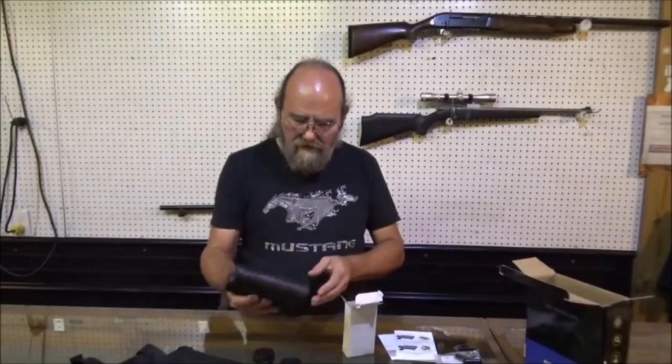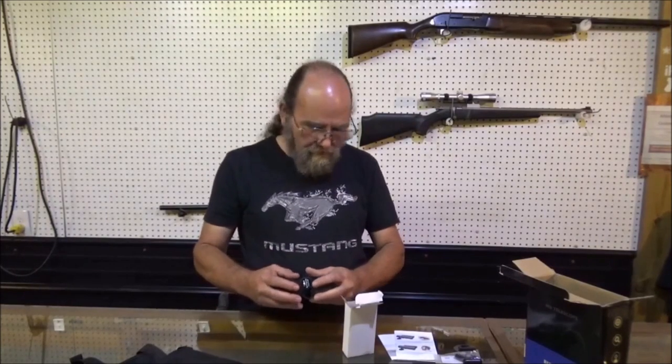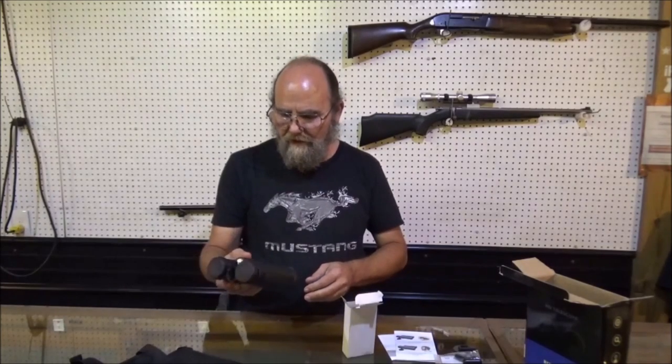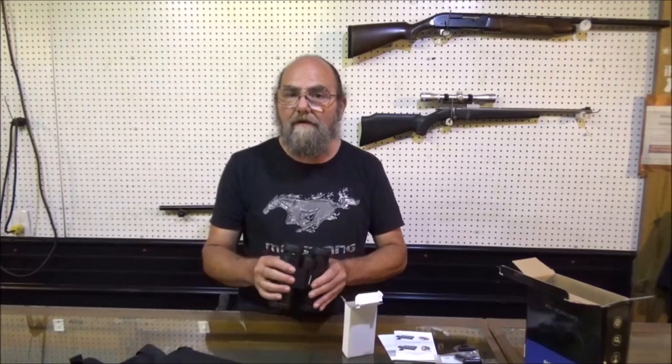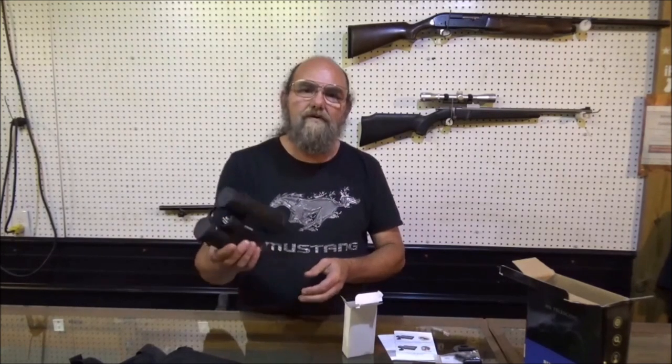Well guys, there you have it — cool little binocular set with some extras. Just thought y'all would get a kick out of seeing it. Appreciate this company for sending them to me and giving me a chance to try them out. I'm gonna let some of my friends check them out because they've got better vision than me, and see what they think about them. But as usual, pretty cool.